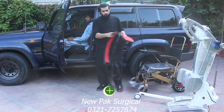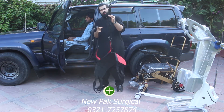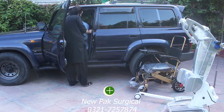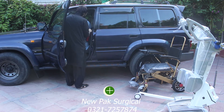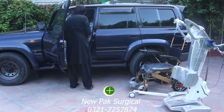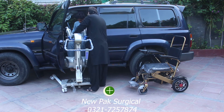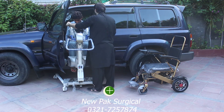Simply, you have to do the harness and strap it on your patient.